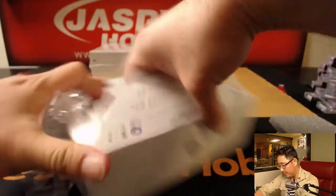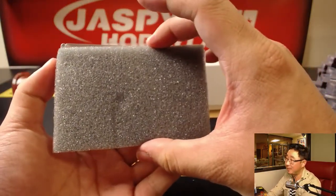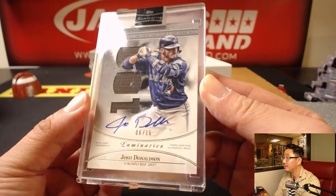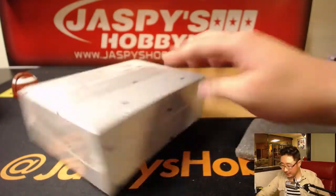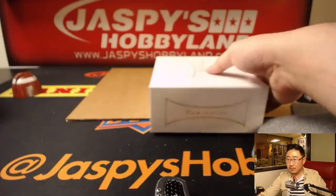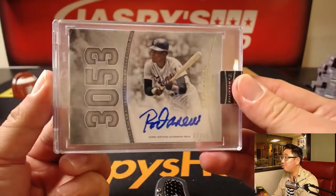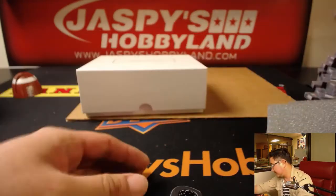And two more. We've got another case of this, folks — JazzBeesHobbyland.com. Guaranteed hits. Remember, every card is numbered 15 or less, so not too many cases were made. For the Blue Jays: Josh Donaldson, 6 out of 15. Nice. And last but not least — bam, nice — Rod Carew. 3,053 hits. 7 out of 15. Nice.